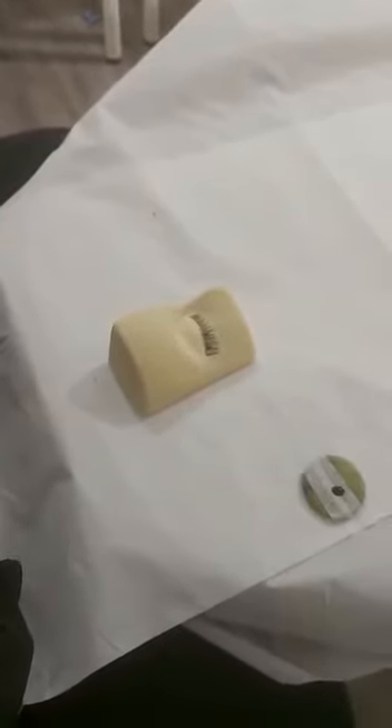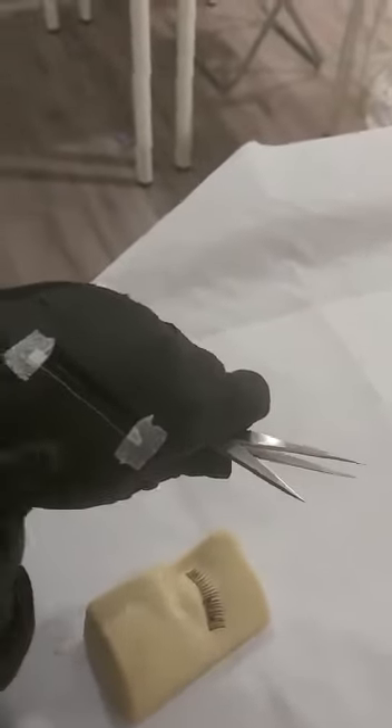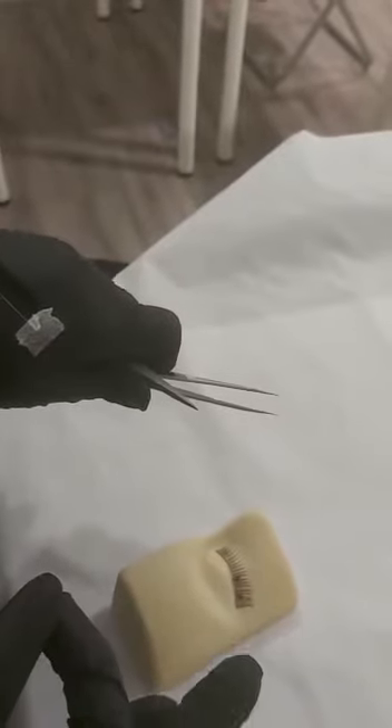Welcome to your introduction video of semi-permanent individual eyelash extensions. In this video I'm going to be showing you on a practice eye how to separate the lash and my application technique. On my practice eye I've stuck a strip lash. I have my jade stone to the side with micropore tape and glue on top. The tweezers I'm using are X tweezers and straight tweezers. I have my PPE on — gloves — and I've also taped my lashes to the back of my hand.